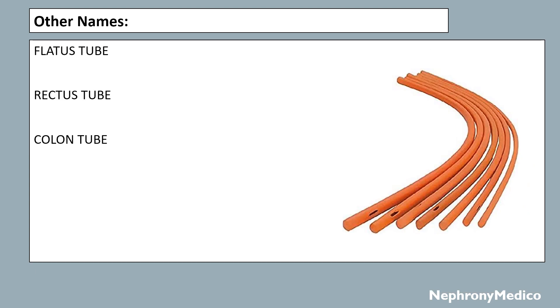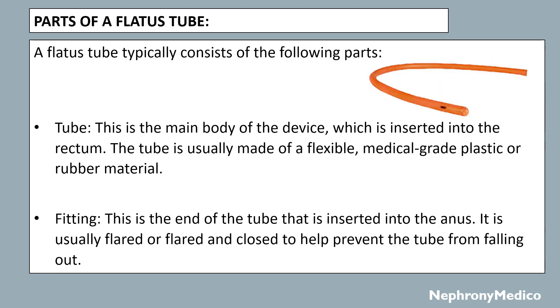The other names of flatus tube are rectus tube and colon tube. Now, the parts of a flatus tube — a flatus tube typically consists of the following parts. First is the tube, which is the main body of the device inserted into the rectum. The tube is usually made of a flexible, medical-grade plastic or rubber material.